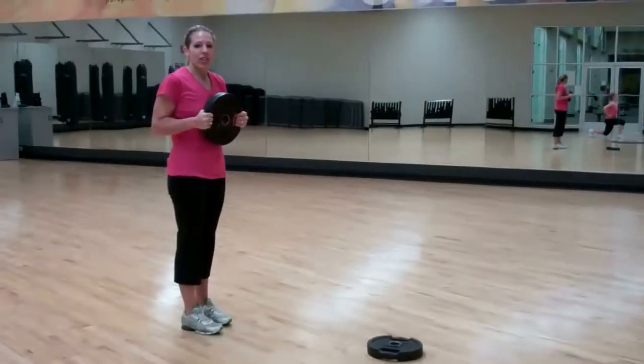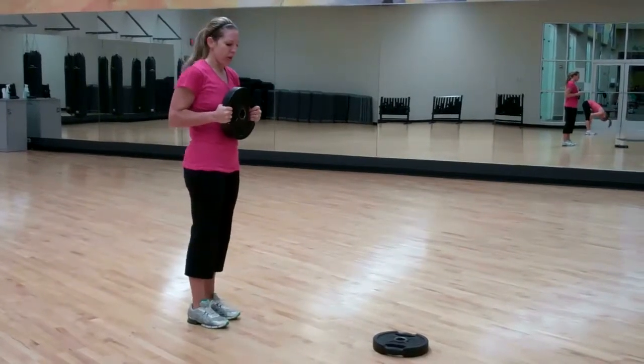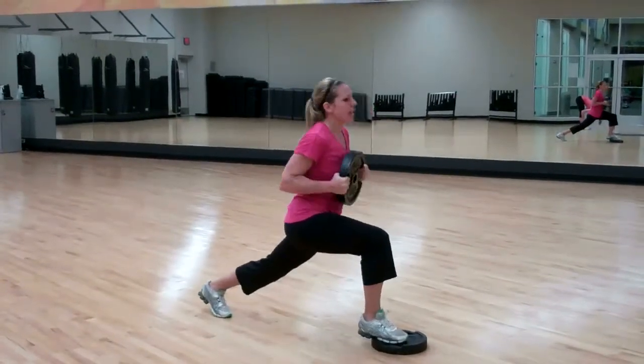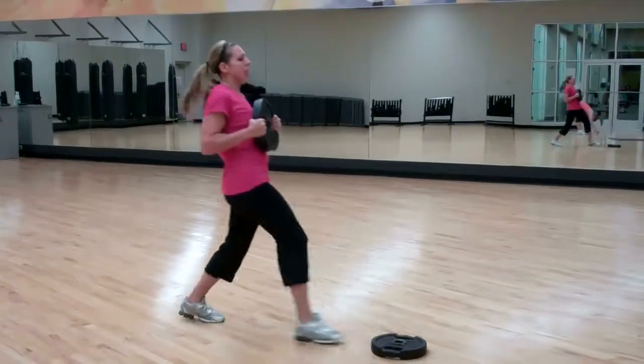Okay now we're going to do a lunge into a twist. You want to twist over the leg that's forward. Remember to keep your knee behind your toe. So you lunge down, twist, come back, push up. Down, twist, come back, push up.